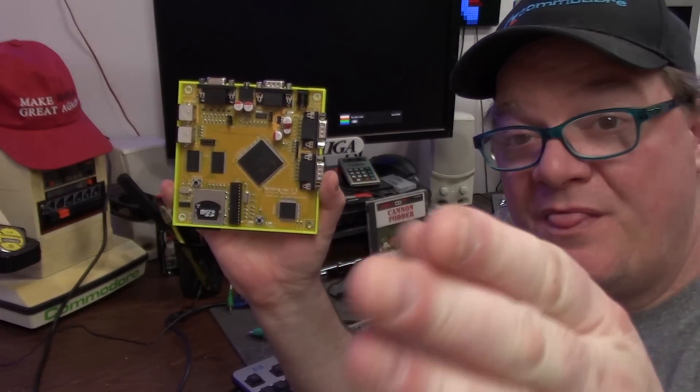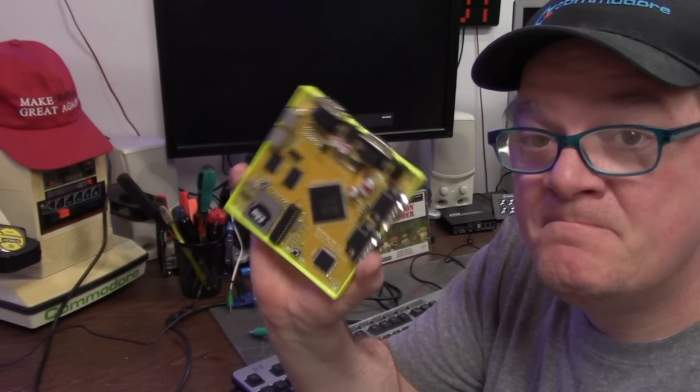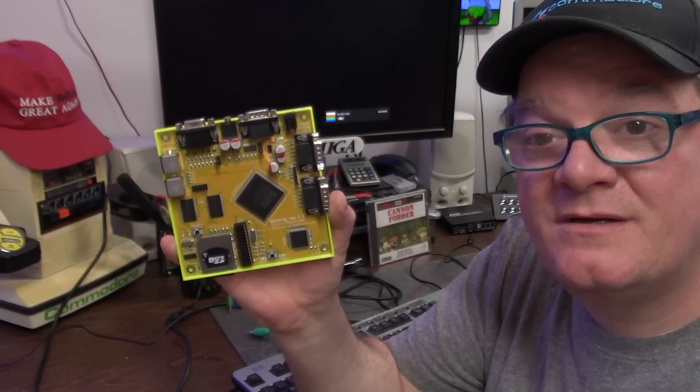That's all I got for a quick review of the Mini-Mig. You can get yours in the description below. Thank you for watching — hope this helps you, and as always, I hope you learned something.